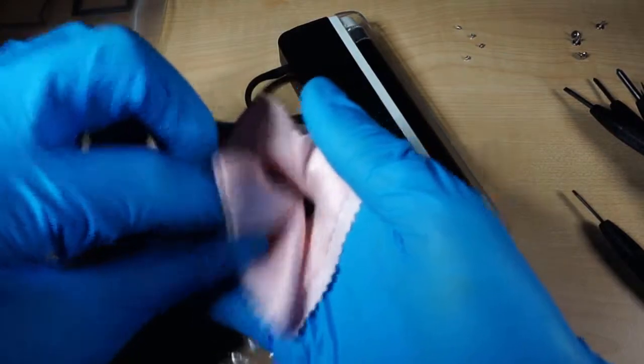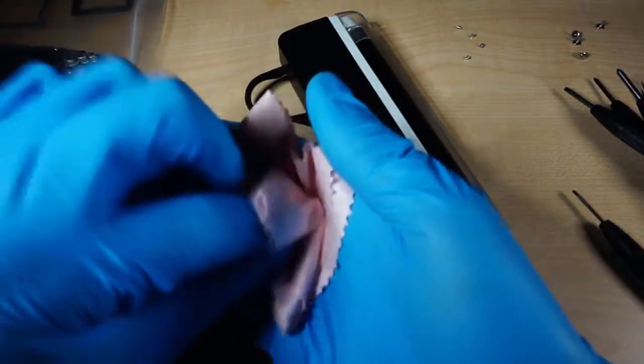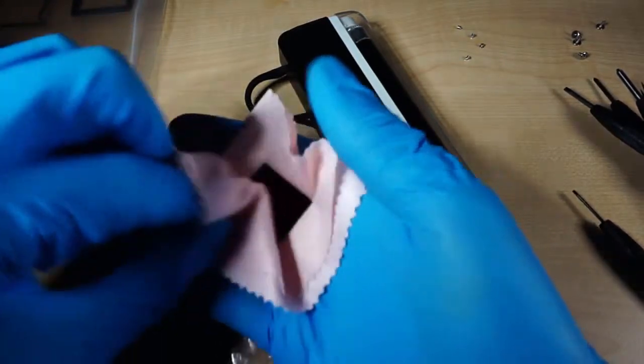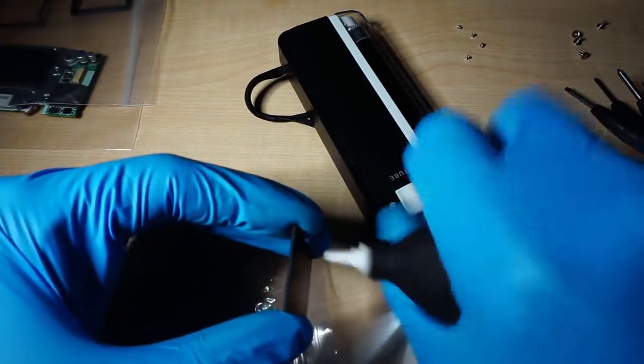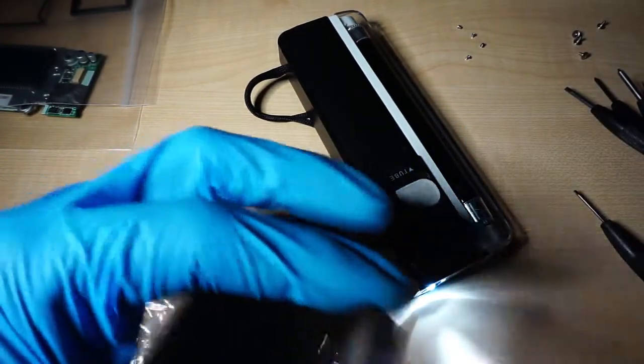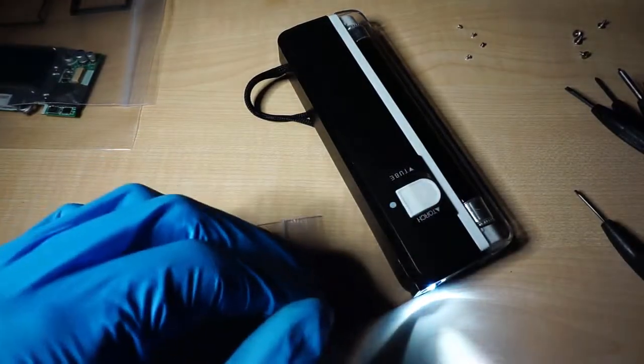The air blower is probably the best thing invented after apple pie. Keep the sensor face downward and use an LED flashlight to check there isn't any dust on it. Make sure you do this step in complete darkness. If there is something on it, use a small metal stick to pick it up. Then take the infrared filter and clean any particles from it using an LED flashlight and microfiber cloth.